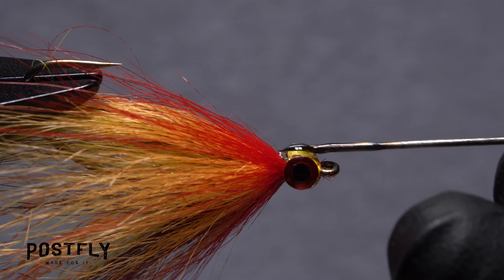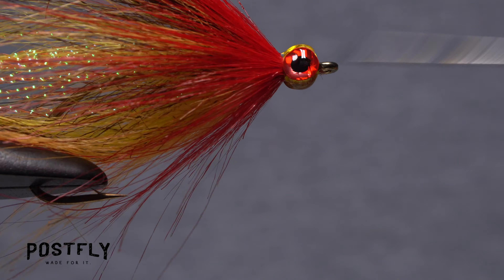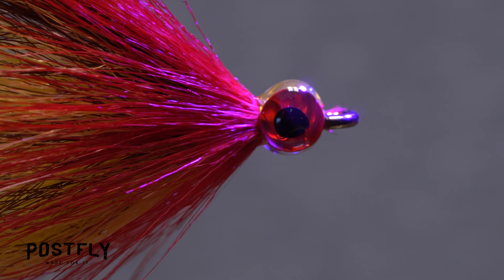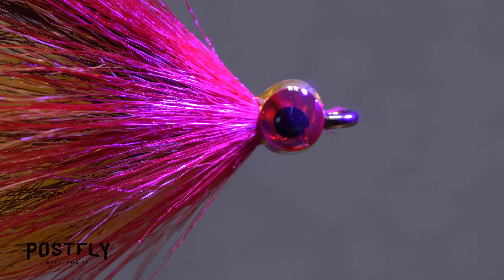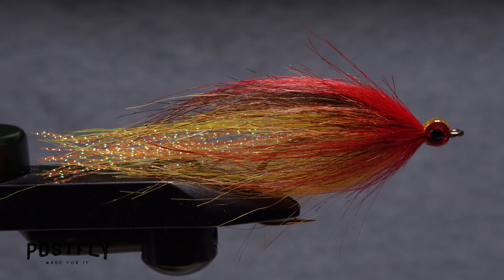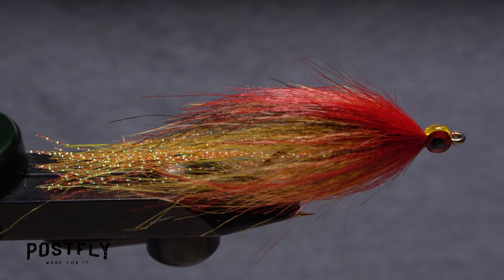Go back and use more resin to fill in the spaces, both top and bottom, between the two eyes, then cure the entire head with the UV torch. The idea is to build up a bulbous, nearly spherical head on the fly. And that's the witch's broom, ready to do battle with the biggest and meanest of fish.